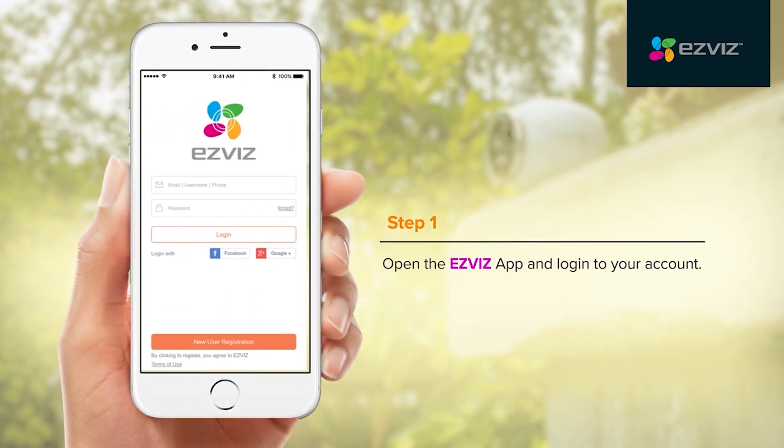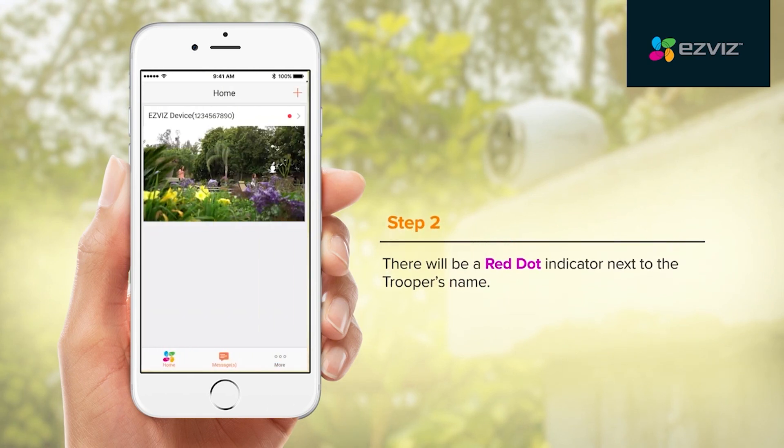Open the EasyViz app and log in to your account. There will be a red dot indicator next to the device's name.